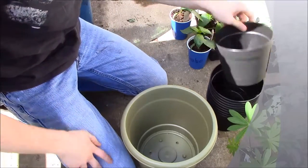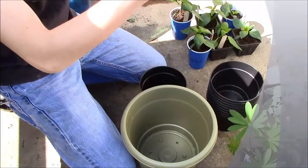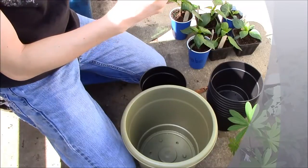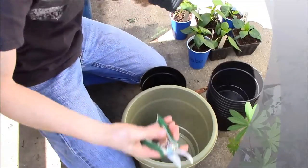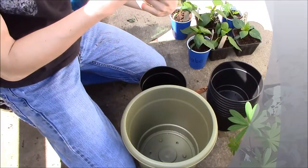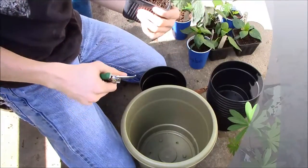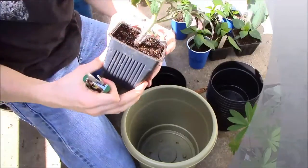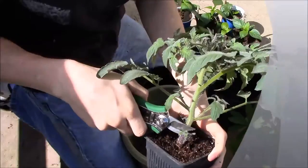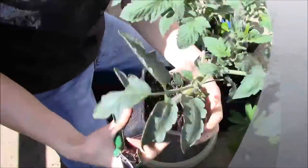I have two types of tomatoes right now. I have a Rutger tomato, which is a determinate tomato — it will grow up to a certain point, then stop growing and put out all of its tomatoes at once. And this is how I would plant it. I take off all the lower growth — even though it looks like you're saying, 'Oh John, you shouldn't be doing that' — no, you gotta do this.